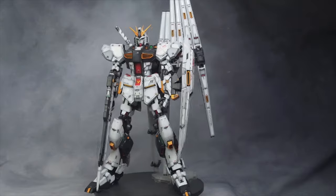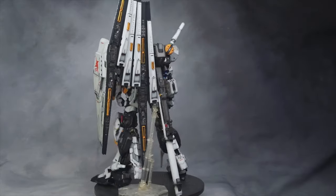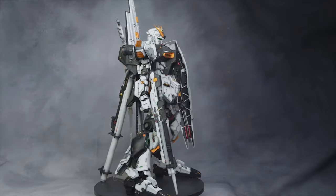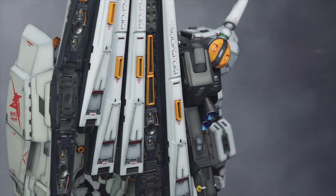In January I finished the 1/48 scale Nu Gundam from G System. This is still the biggest project I've done to date, not just because of the size but I also did a lot of customizations to update its look, including filling, scribing, replacing the head, etc.